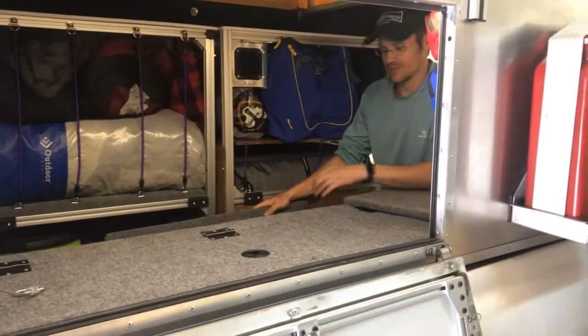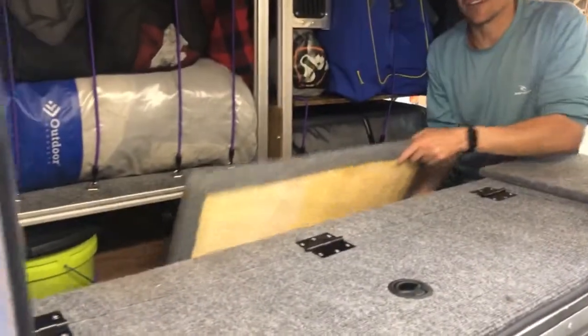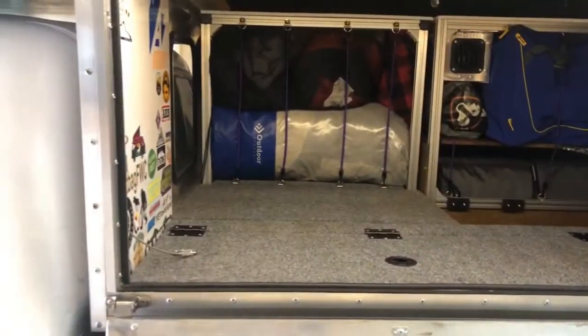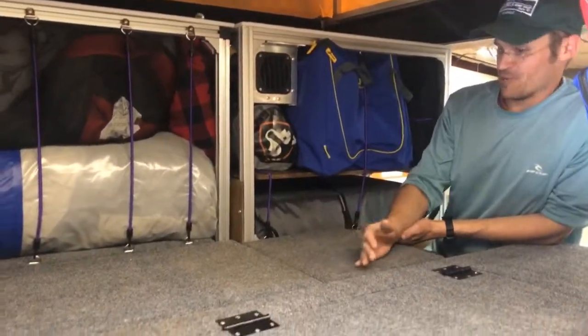The last thing I've added is a platform on the bottom so my dog can sleep down here if she wants to.